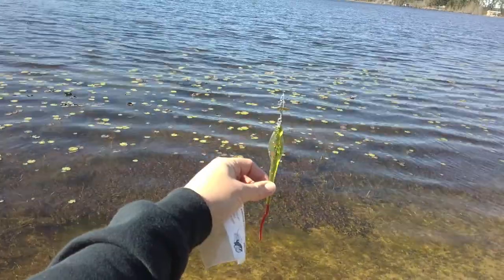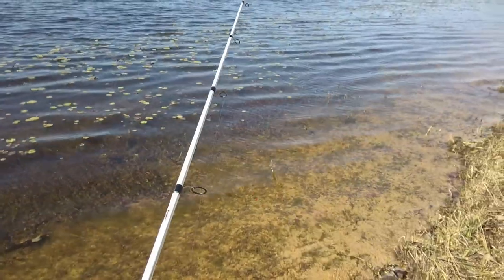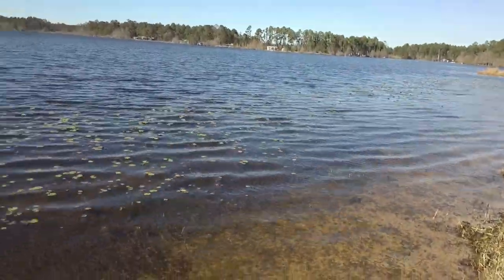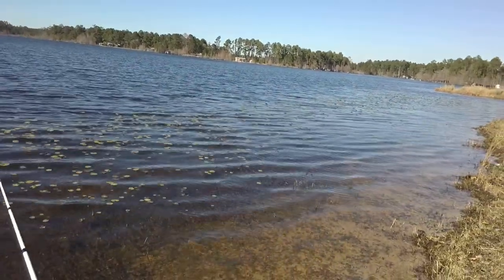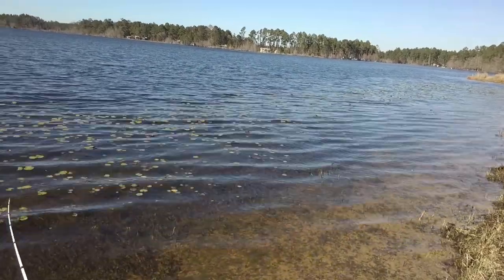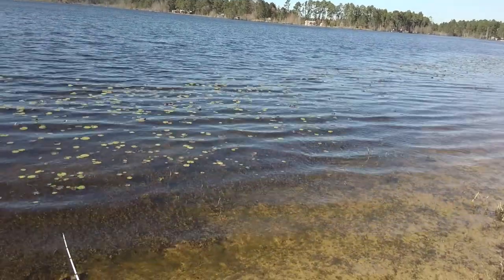Right now the fishing conditions aren't conducive to catching fish, but I wanted to make a video for Red Alert lures and let them know that I like the salt shaker — it's pretty cool. Right now I'm casting into the wind so it doesn't cast very far. Don't have any added weight on it. It will be interesting to see if I can Carolina rig it.